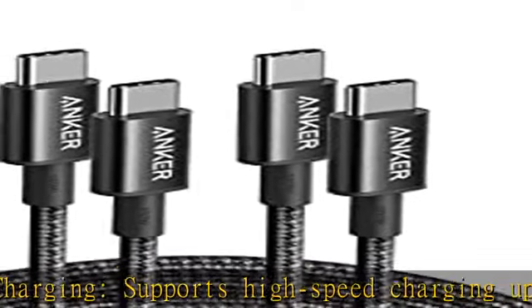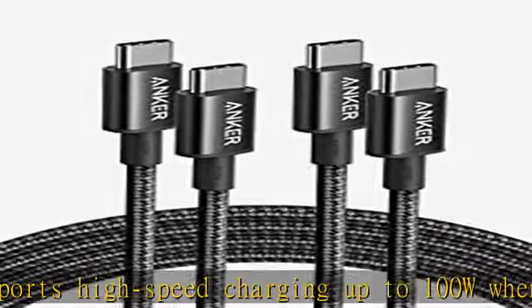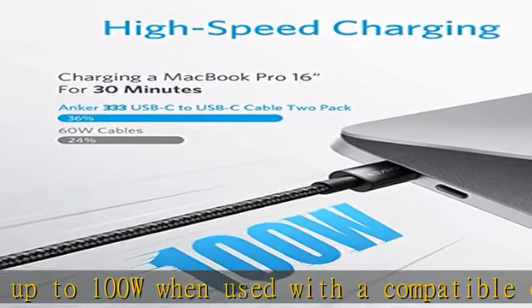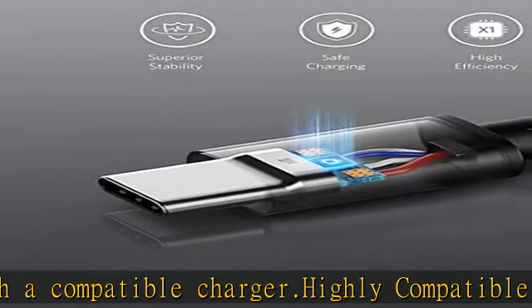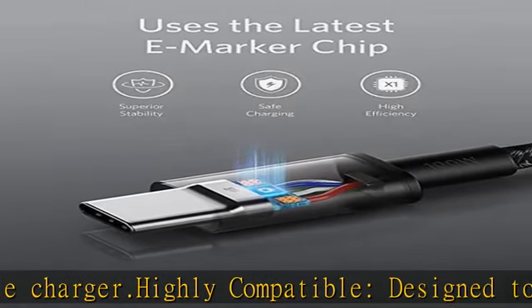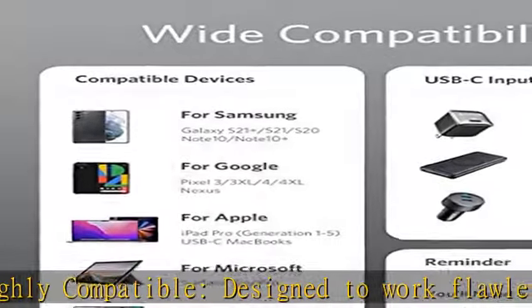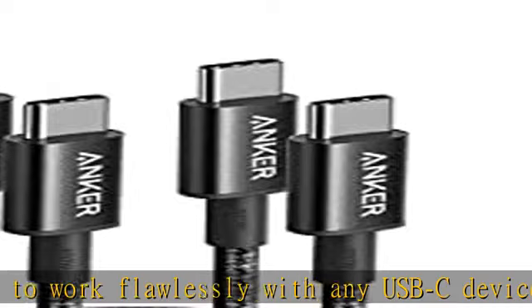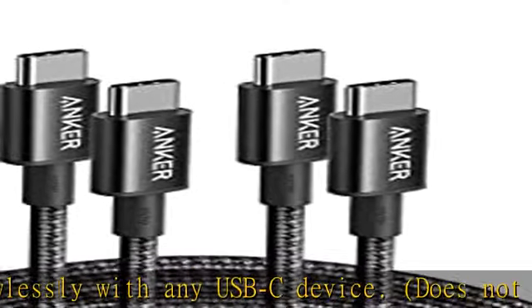Rugged and durable: a hard-wearing nylon exterior combines with a 12,000 bend lifespan to create a cable that's durable both inside and out. What you get: two-pack Anker 333 USB-C to USB-C cable, six feet, nylon hook and loop cable tie, welcome guide, lifetime warranty, and friendly customer service.